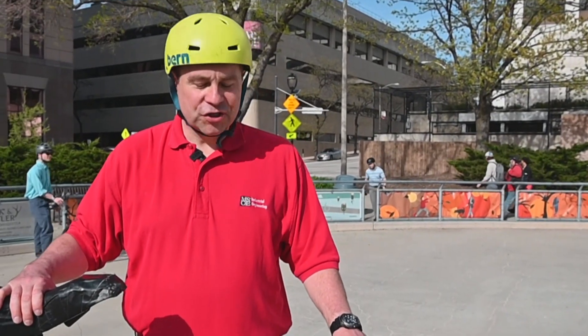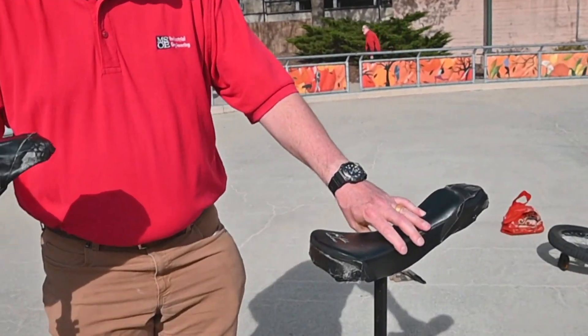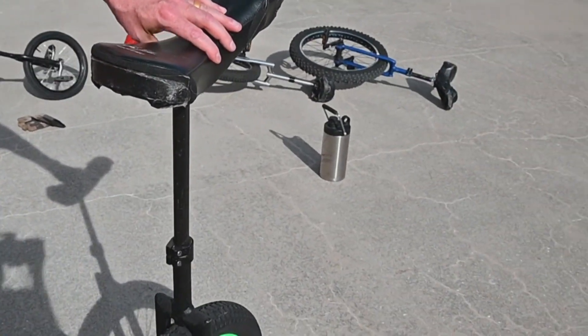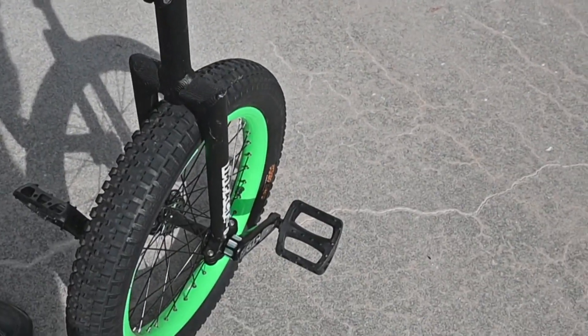Unicycles come in a variety of shapes and sizes. This is a 20-inch — this is what people usually learn on. This is a trials model, which is a little heavier — it's heavier duty, made to jump off large obstacles. Some people take six-foot drops on these, that sort of thing.